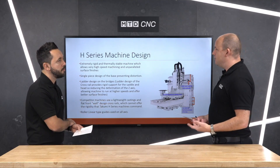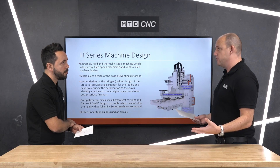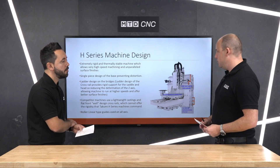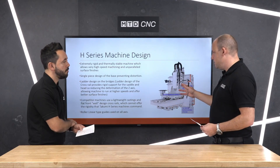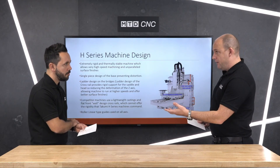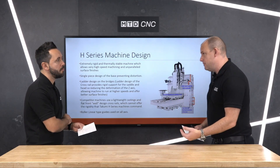You mentioned surface finishes — what kind of components lend themselves to this configuration? Mold and die industry, but really across the board. Most machine tool manufacturers these days don't want to pigeonhole their machines into one industry — they want to provide a machine with plenty of options. So with these machines you've always got spindle face and taper spindles, but you can go for different variants including higher speed spindles.